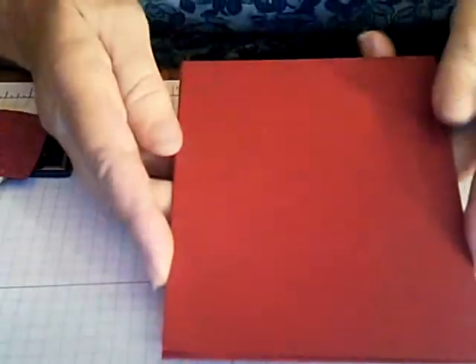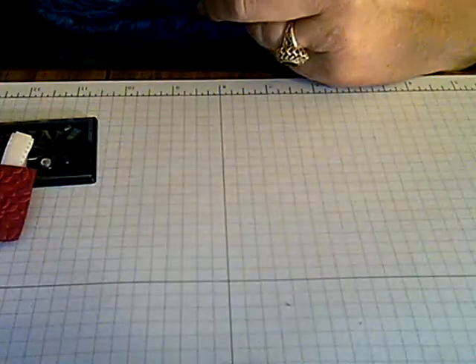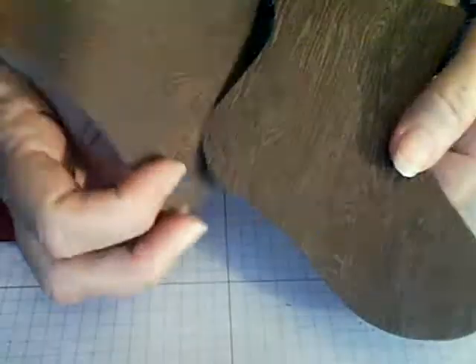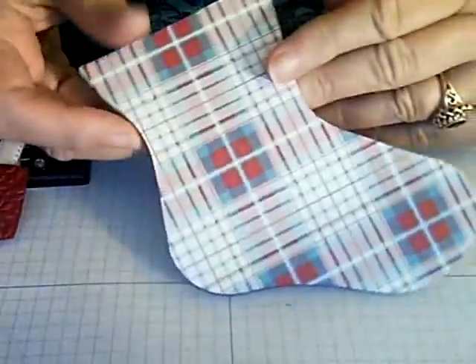Then you're going to cut the cuff and the heel and toe out of the Cherry Cobbler. A tip: when you put your pieces together for the stocking, because you want it to have a front and a back, decide on the pattern you're going to keep and put the pattern you're not going to use to the inside before you cut it. Then you'll have a front and a back.